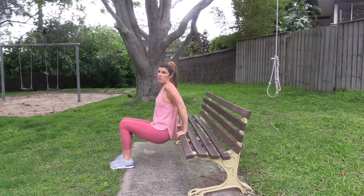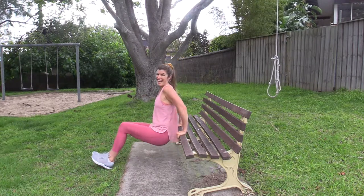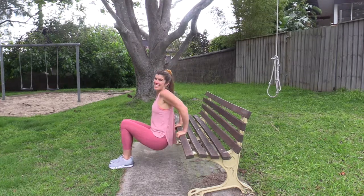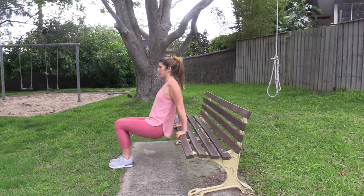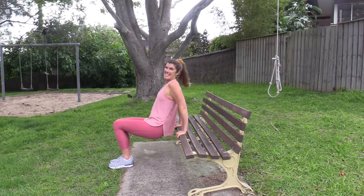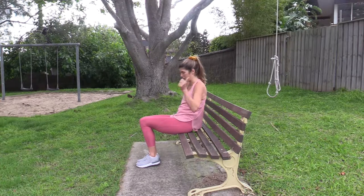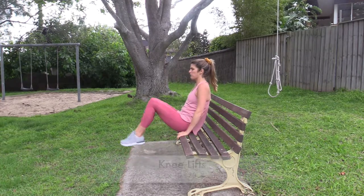If you want more, take your legs out away from you a little bit — whatever modification or advanced version you want to do. Squeeze those elbows in towards each other. Last thing: sitting up on the bench, scoop under and raise your legs up, then drop them down.